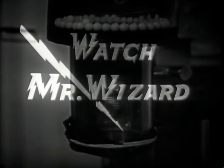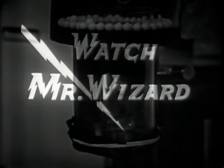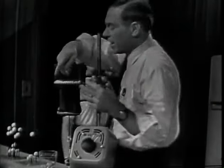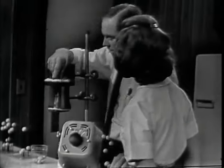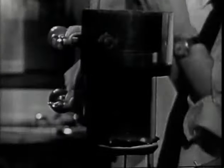Watch Mr. Wizard — that's what all the kids in the neighborhood call him, because he shows them the magic and mystery of science in everyday living. Mr. Wizard: 'Hi! Oh, hi Irene. You see these things? What are they? Well, they're little white plastic balls.'